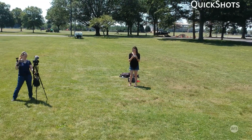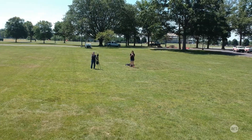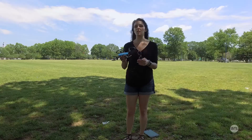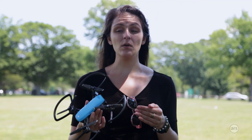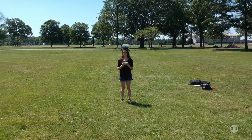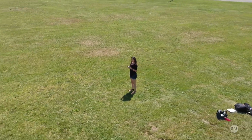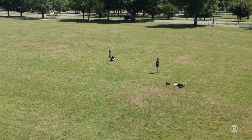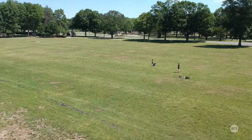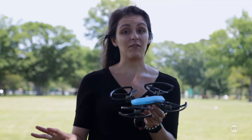Another really cool feature is quick shots — automated flight tracks that the Spark follows while automatically recording video. These are complicated movements that would be very hard to replicate smoothly on your own using virtual joysticks or the RC remote. There are four quick shots, and they're great because they do the work for you. However, they do send the drone pretty far away very quickly, which can be nerve-wracking. We did have a crash, which was a little scary, though the drone came out mostly intact. You do have to be careful with quick shot mode.